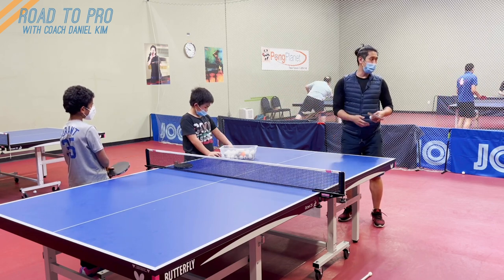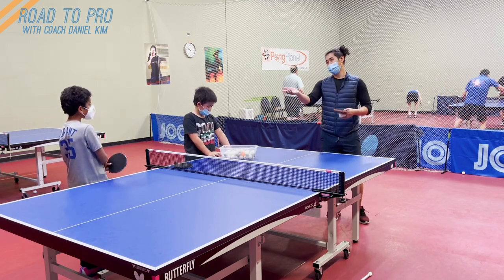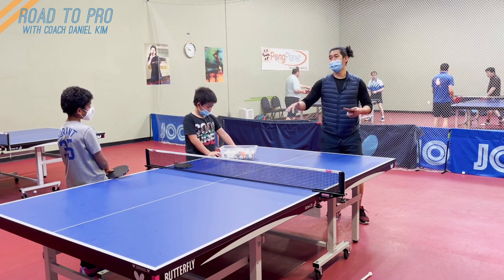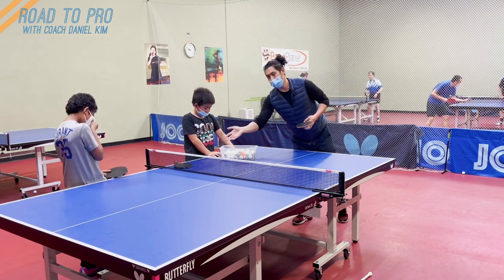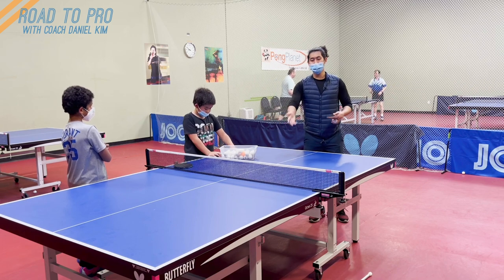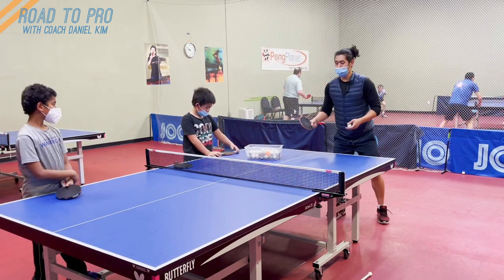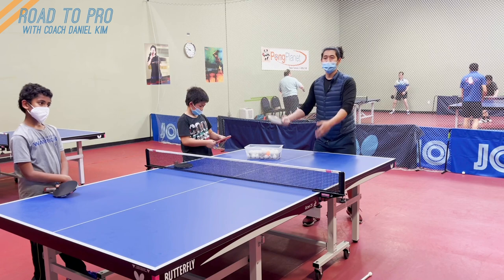So if they're serving short, you should try to just drop it back short to the forehand. Why? Because nobody has a forehand flick. That means they have to move in — and when they're moving, their balance is not good. Therefore, their push is not going to be good quality, because they have to move so much and then make a decent shot. Probably the ball will come back high. So all you need to do is after the push, stay a little bit close, play on top of the table, and control the direction.